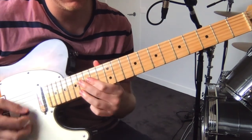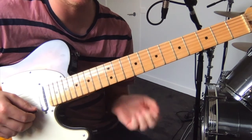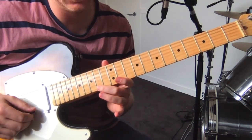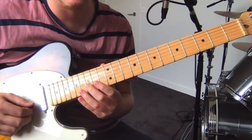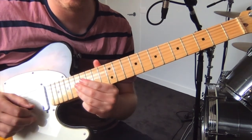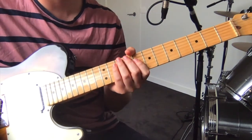Going to the sort of happier sounding bit. That repeats a whole bunch, which is good. So it's sixteen, twelve, fourteen — all on the high E. You sort of sit on that one. Then you go fifteen, fourteen, seventeen on the B.